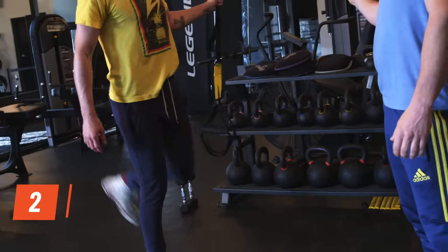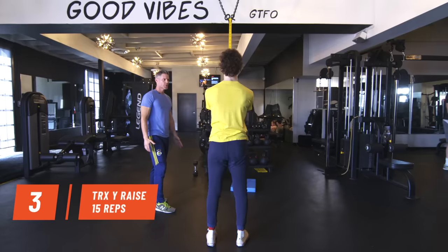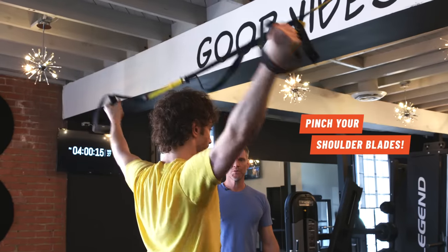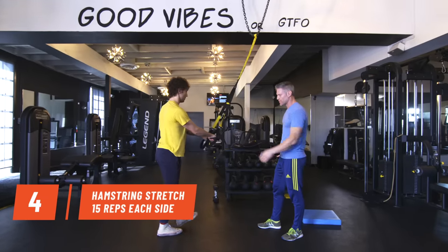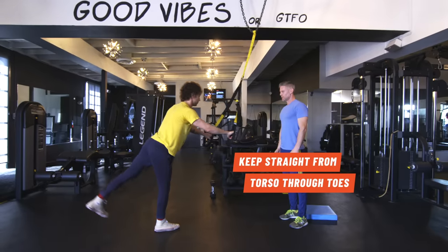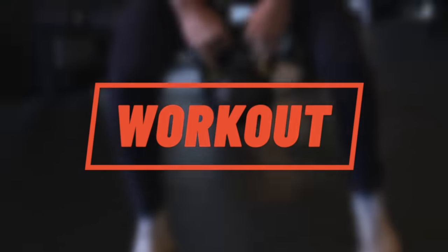Active stretching — just wake up the muscle for performance. Abs in, good. Stretch up that leg, put the weight through your right ankle, abs in. Excellent! Ready for the workout? Let's do this.